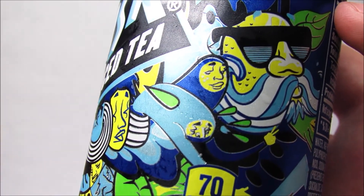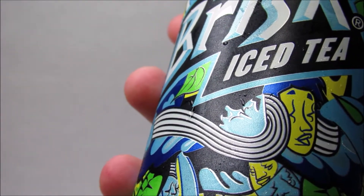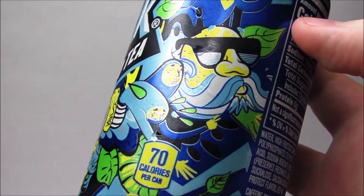First things first, the can. It's got a bunch of faces on it — they all are shaped like lemons, which makes sense, it's lemon iced tea. Even when it has sunglasses and a mustache, it's kind of cool.